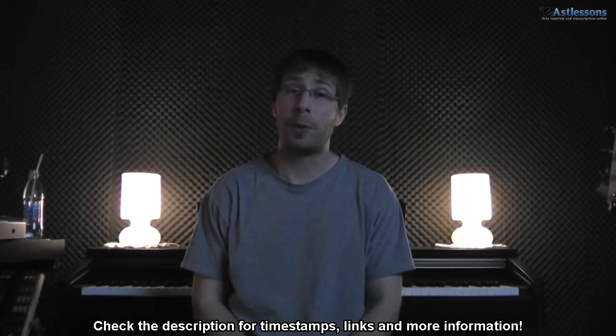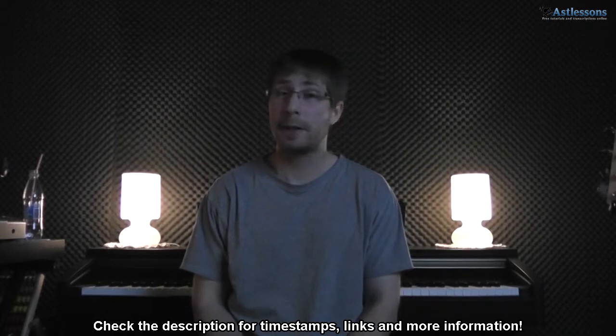Hi, so this is Robert from AST Lessons. For this video I will show a song with Kelly Clarkson. Now besides the chords and strumming, I've also arranged the melody for strings. The only thing you need to know beforehand is to get the original key: you need a capo on the third fret.